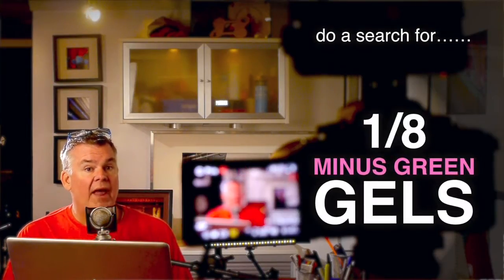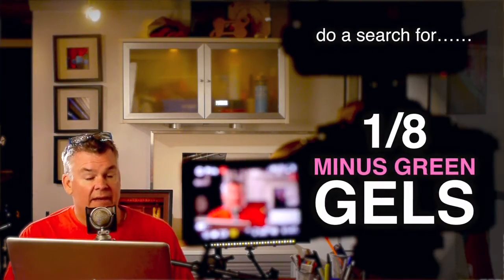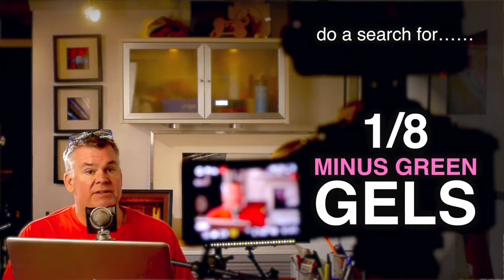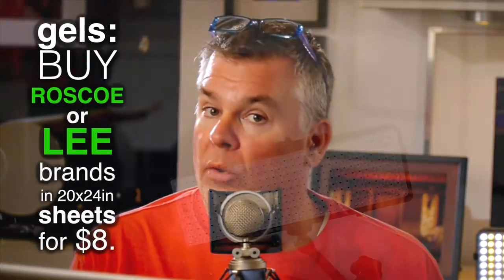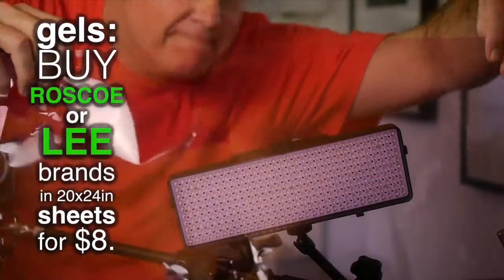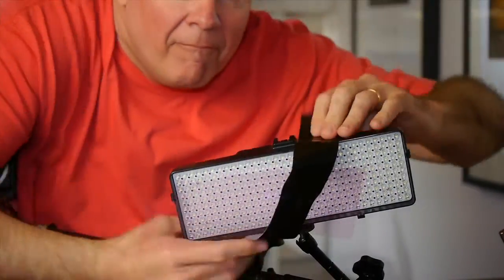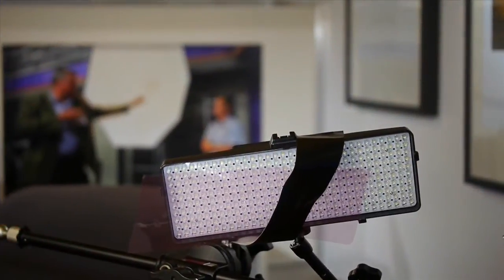When you know your light is green, what do you do? Use magenta gels. How do you find magenta gels? Hop online and search for one-eighth minus green gels, but don't be surprised when you get them and they're not green — they're, in fact, magenta, which is the opposite of green. Buy the Rosco brand or the Lee brand in the 20 by 24 inch size and cut them to the shape you need. They're only eight bucks a sheet, and you can buy four or five of them to make all your lights as happy as they can be.